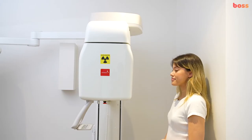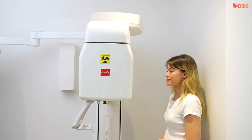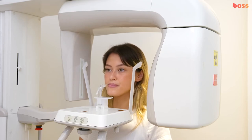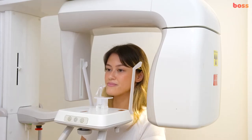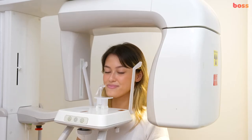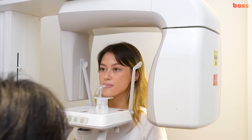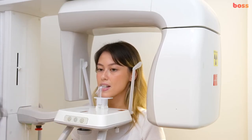Once they're ready, ask them to step forward into the machine so that you can assess whether their back is nice and straight, and then position them correctly. Get them to hold on to the railing, then bite down into the notch — top and bottom — with their front teeth and let that sink in.